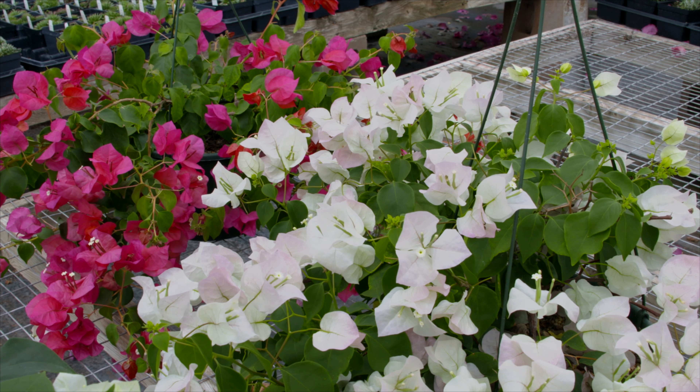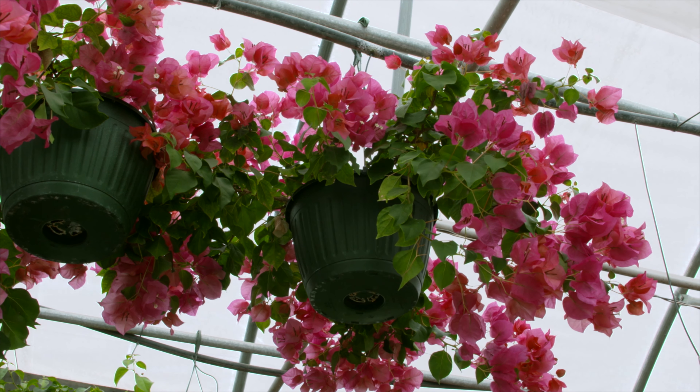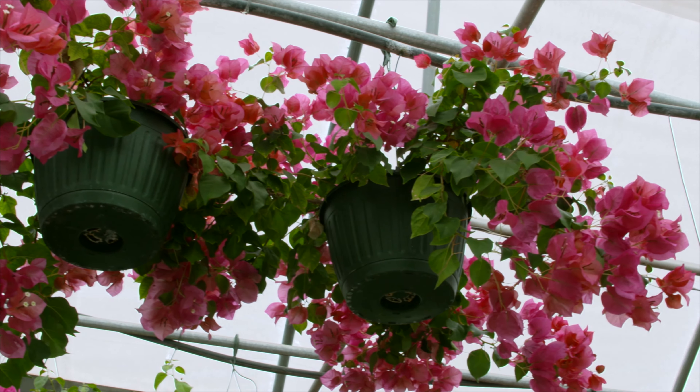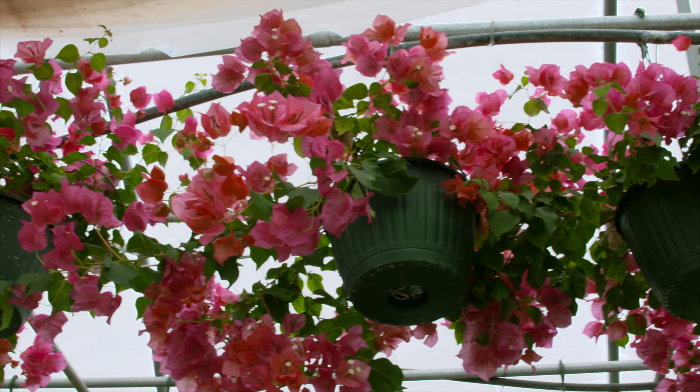You mentioned that they bloom on new growth, so that's important to know. That's right — you want to keep them in a thriving and vigorously growing mode, because they do bloom on the new growth. So if they're not growing, if they're stressed out, they're not going to be putting on any new blooms, or bracts as they actually are.